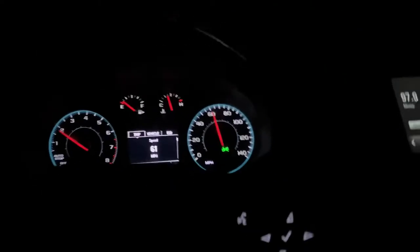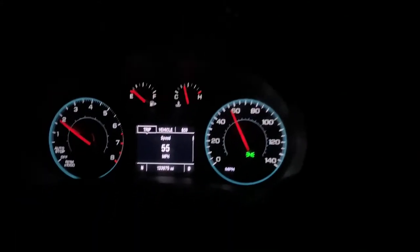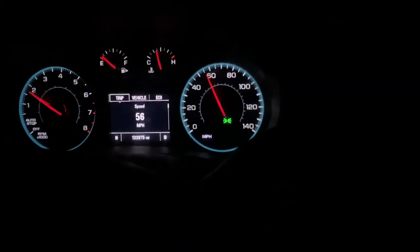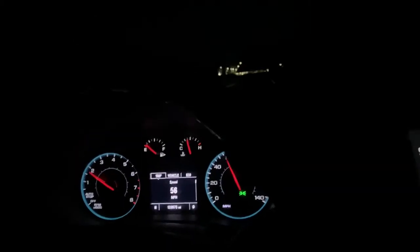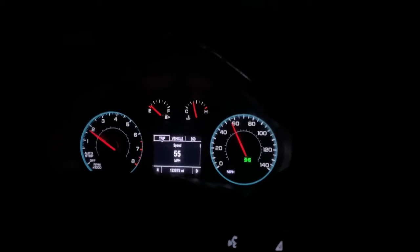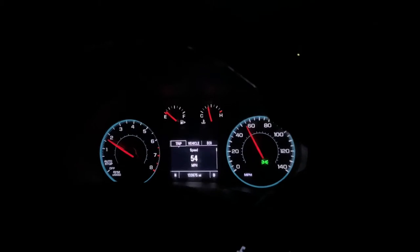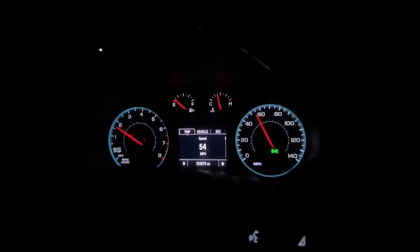I get way more pops. The turbo feels more responsive so far. No check engine light. So for everyone that don't have a tune, it's definitely a mod for you. I'll be getting the tune soon, but I want to get a couple more of their products first on the car that don't require a tune, and then get it tuned with everything.